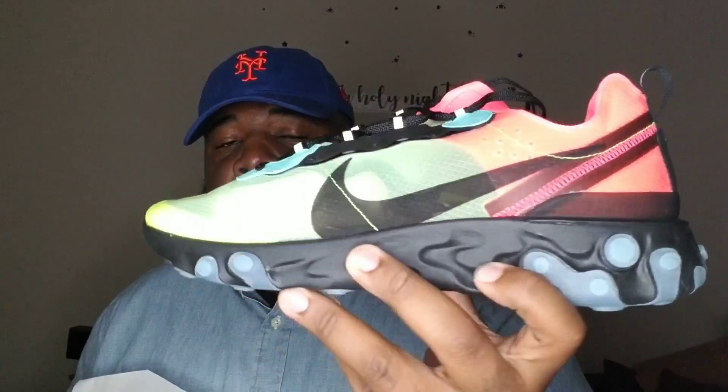So what I got here — zoom in on it — that's right, the 87 Elements. Let's get straight to it, we got the Hyper Fusion 87 Elements. This is a dope shoe. I do not own a pair of these in my collection, but I will. This is a different type of shoe. Shoes are made for certain people; some are about style, some are all about being comfortable, and my understanding with this one is it's all about comfort.